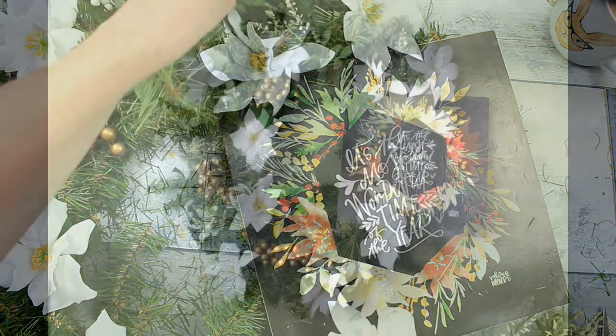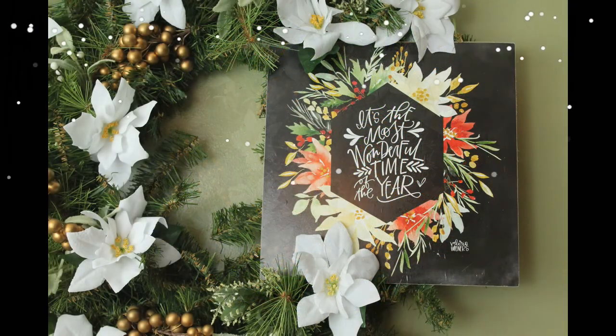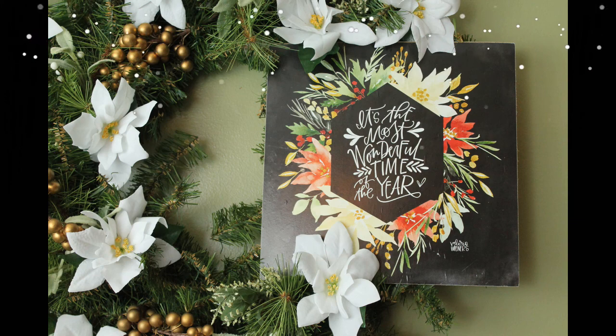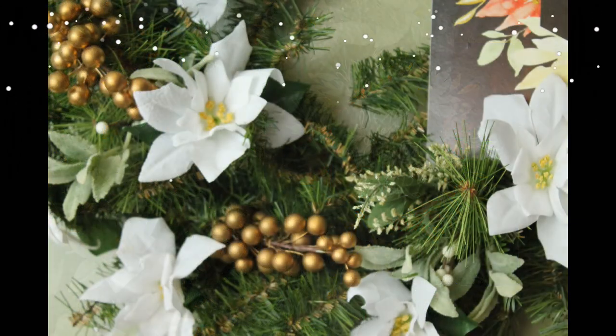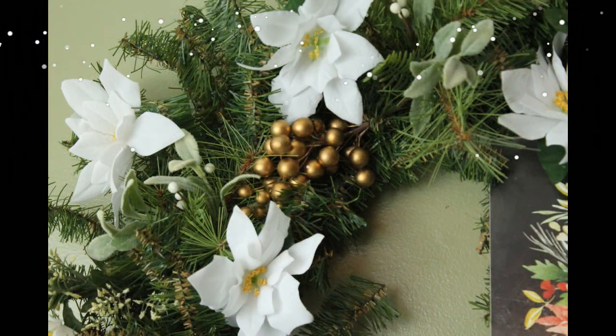This is a pretty and simple wreath, and you can make it quite easily and quite quickly. I hope you enjoyed it. If you are interested in saving money and making beautiful works of art for your home, be sure you subscribe. Thanks for watching!